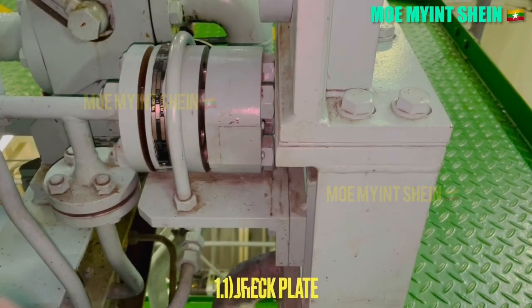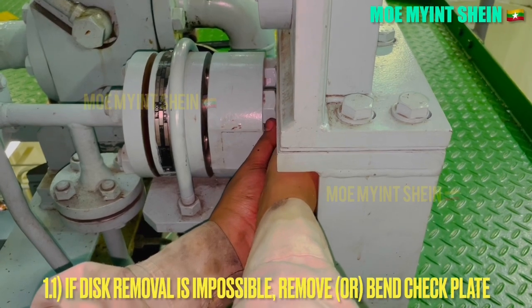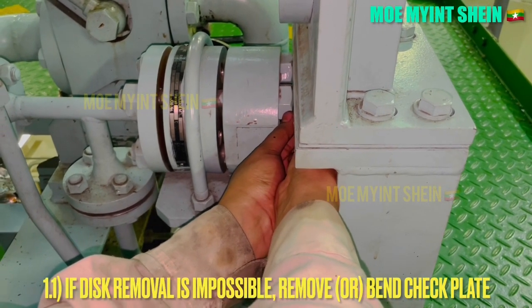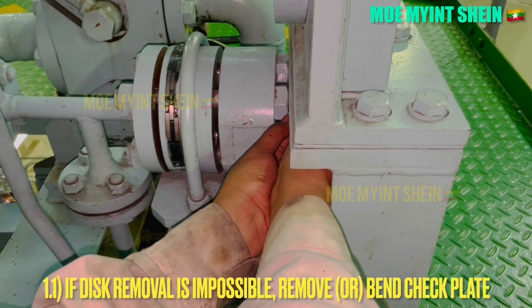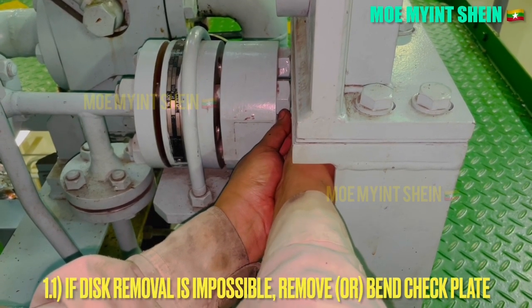If the rupture disk is damaged, we can check by the condition of the check plate. The check plate will be bent or ruptured on an air line with a broken rupture disk. If damaged rupture disk removal is impossible, as first, remove or bend the check plate.